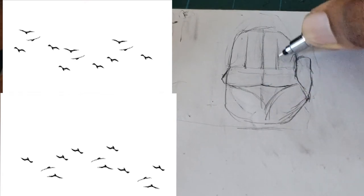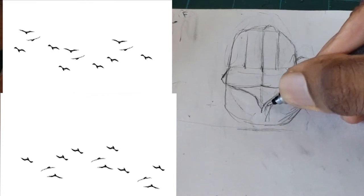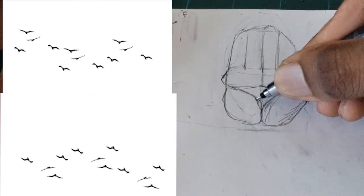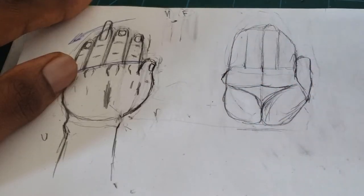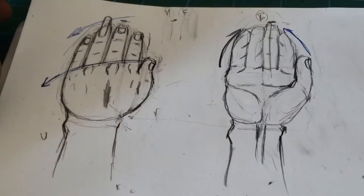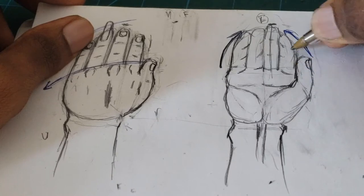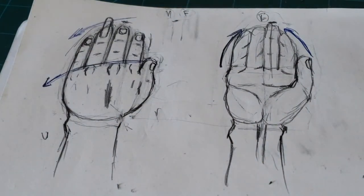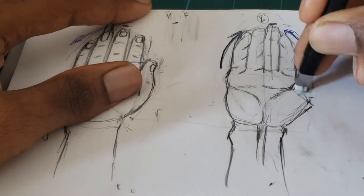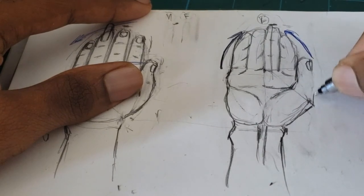The fingers align inward. For measurement, you can draw a line in the middle portion of the palm just to see where everything aligns and check your proportions. The fingers all curve toward the middle finger — they curve inward toward it. Also, near the arm toward the center, there's a vein popping out near the center.